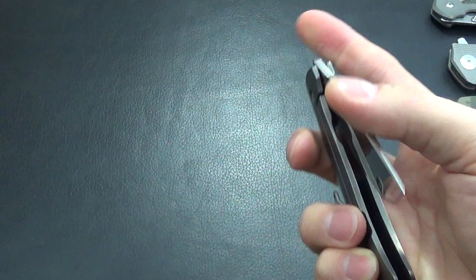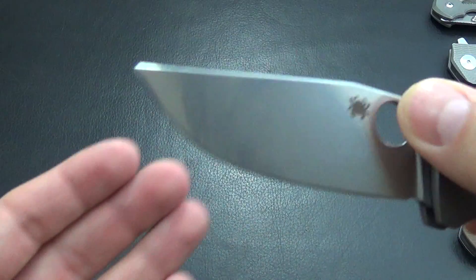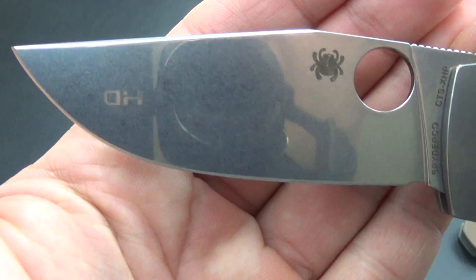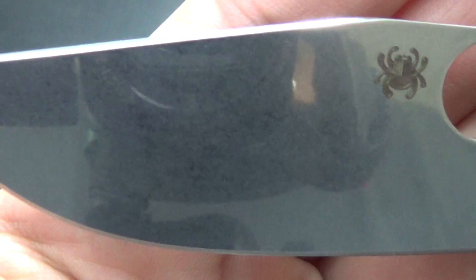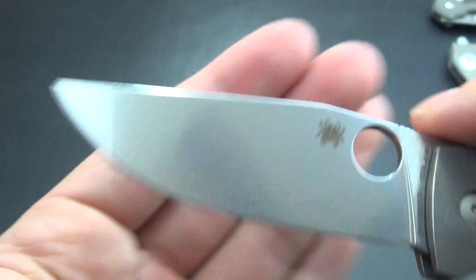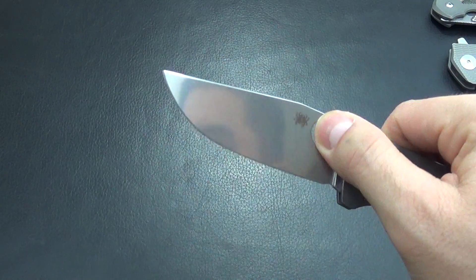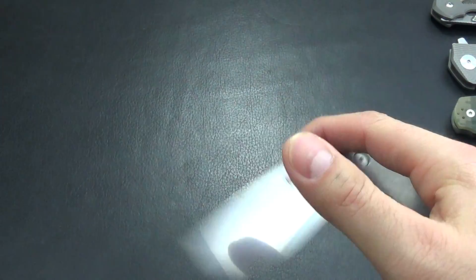Once this thing breaks in it is super smooth. Take a look at the blade — it's like a mirror finish and it is stone washed. Very very nice. CTS XHP steel, which is really good. I like it. It holds the edge very well and you can bring it to a nice mirror polish.